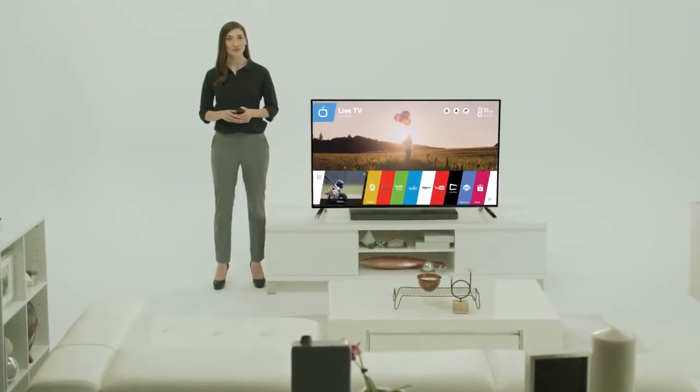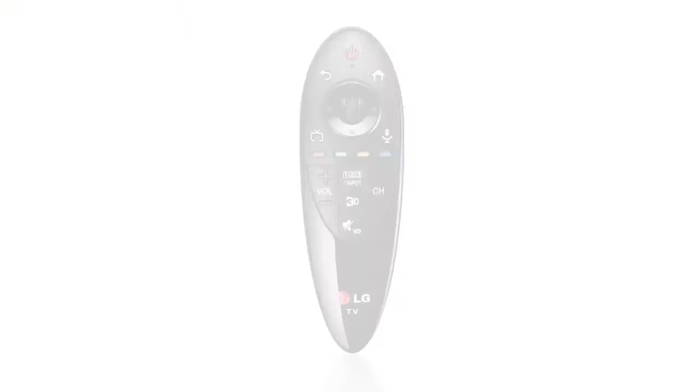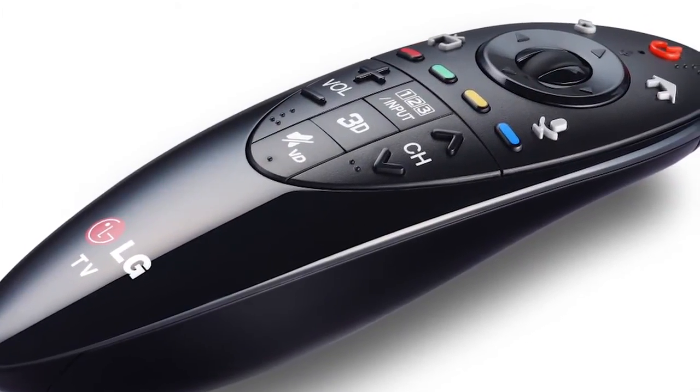Smart TV is about watching shows, but there are also apps, internet browsing, and beyond. So LG came up with the LG Magic Remote, which is nothing short of a revolution in home entertainment control.